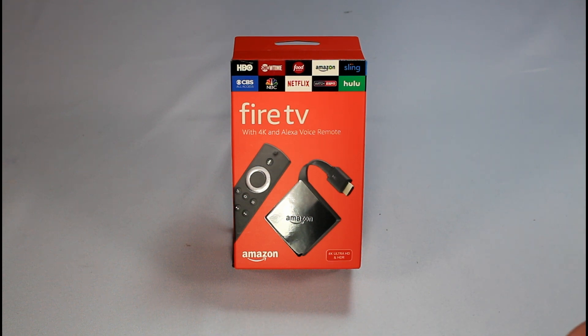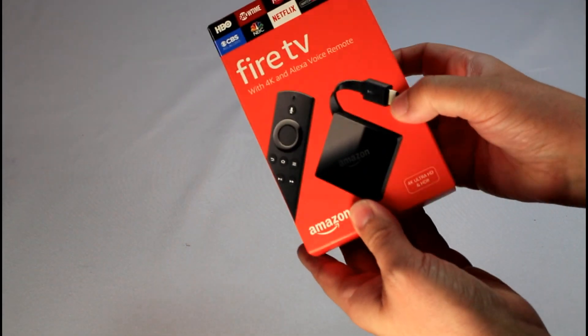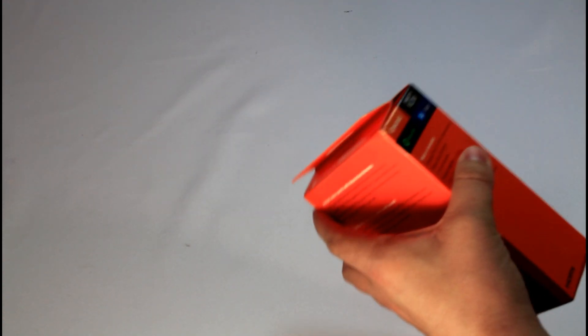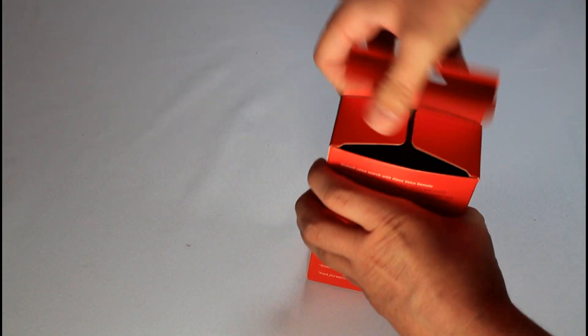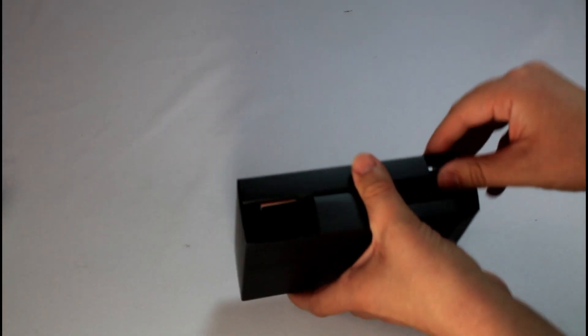Today we're taking a look at the brand new Generation 3 Fire TV. This is a drastic departure from the older Fire TV box. As you can see, it's more of a stick format with a kind of attached HDMI cable, similar to the Chromecast. Let's dive in and see how it looks, do a little unboxing, and then in this same video I will put it head-to-head with the current second-generation Fire TV.